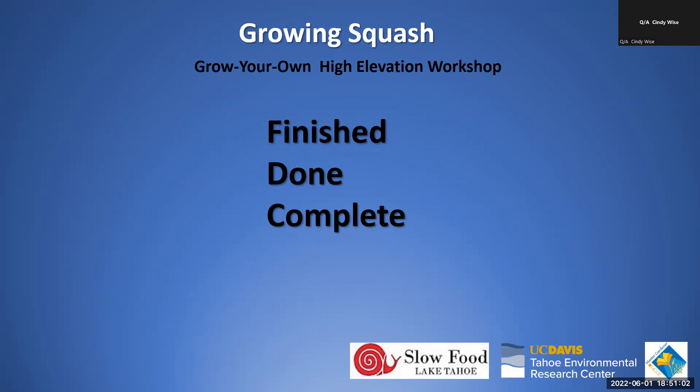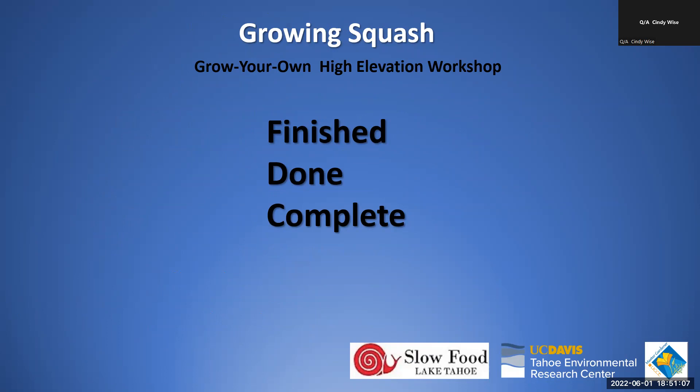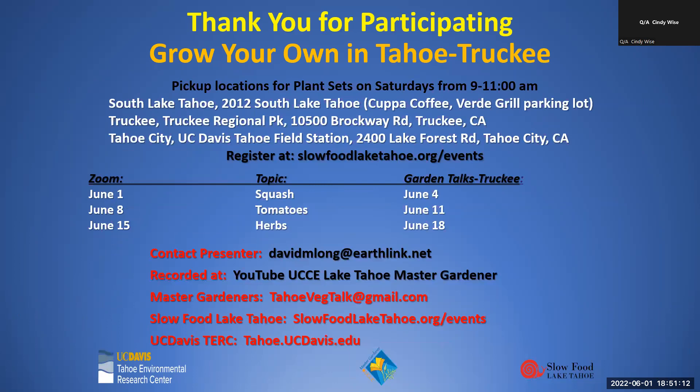Question: Can any of the squash pests actually serve as pollinators for the flowers? Answer: Yes — actually a very good question. Beetles do perform some pollination, though they're more interested in eating the pollen. In the process of eating pollen on a male flower and then moving to a female flower and eating there, some pollination does occur. So beetles function as both pests and incidental pollinators.